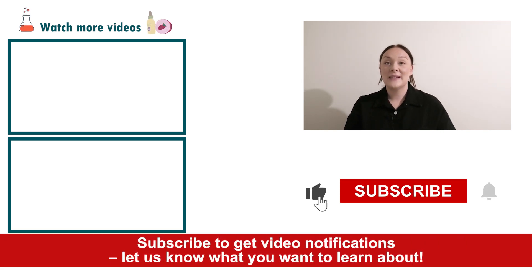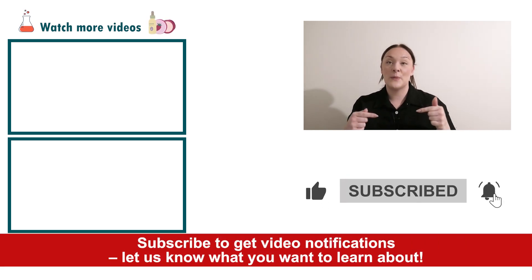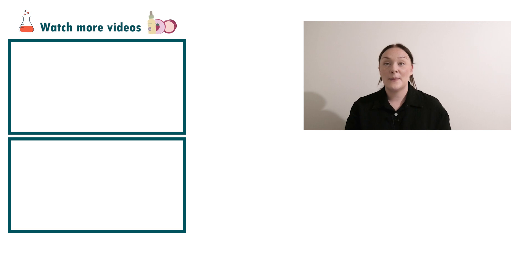If you're enjoying today's video, please give it a thumbs up, leave any questions in the comments below, and don't forget to subscribe to receive notifications on the rest of our videos. Happy formulating.